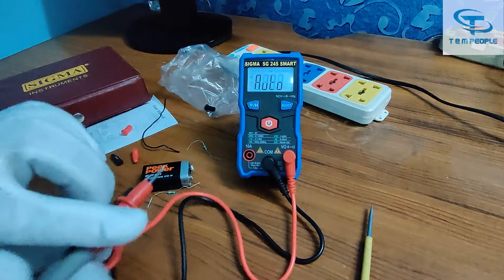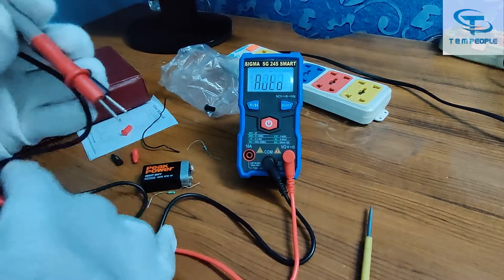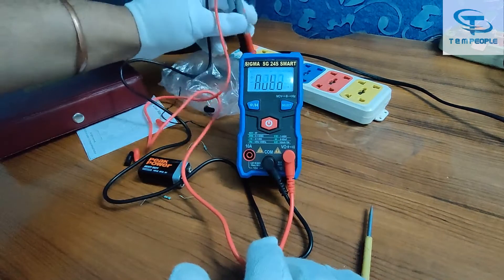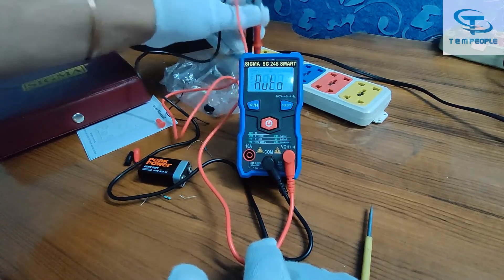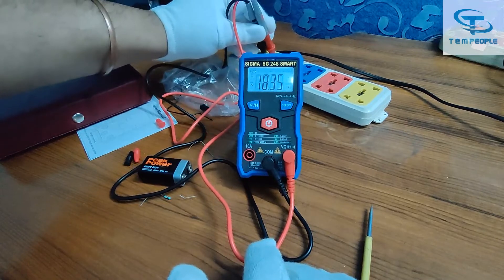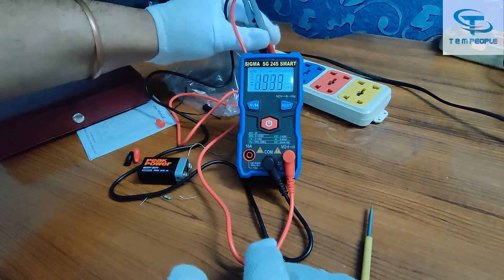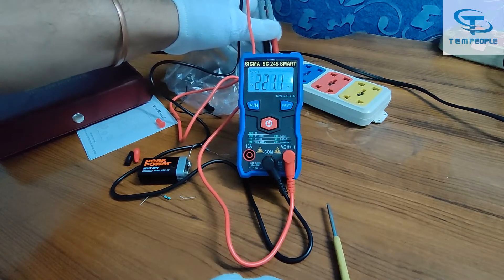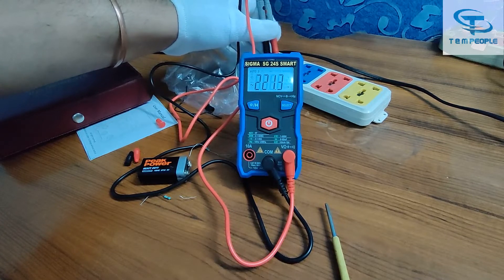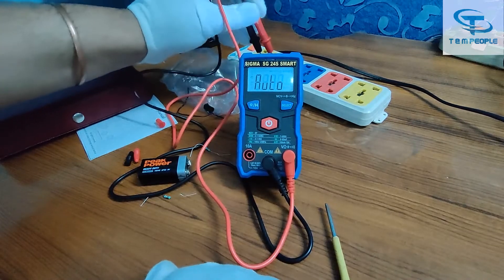Let's check the AC voltage range. It is showing 221.3 volts — my connector is not making perfect contact but it is working and responding quickly. Let's see if it goes back to auto mode properly.